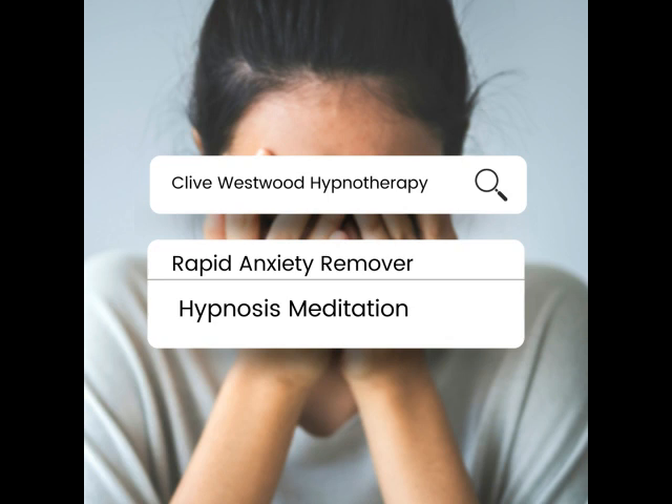On the next number, you will be at the bottom of the staircase, feeling so relaxed and tranquil. Going deeper and deeper, you have now reached the bottom of the staircase, feeling so relaxed and tranquil.